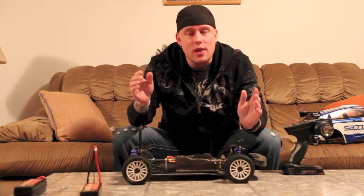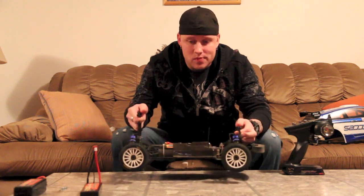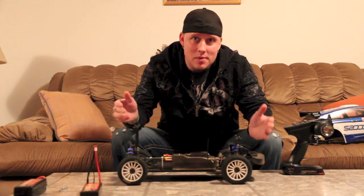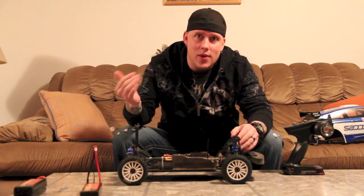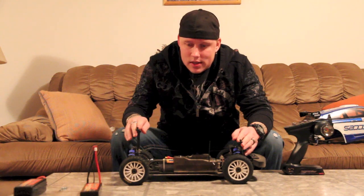I didn't take it off any jumps or anything like that in my first drives. I think mostly it's supposed to go off smaller jumps and stay planted. I did take it off a few little jumps but I wouldn't really call them jumps. I have driven this thing a bunch and it is just a lot of fun.